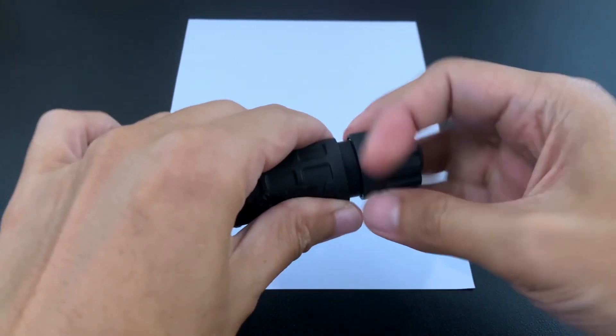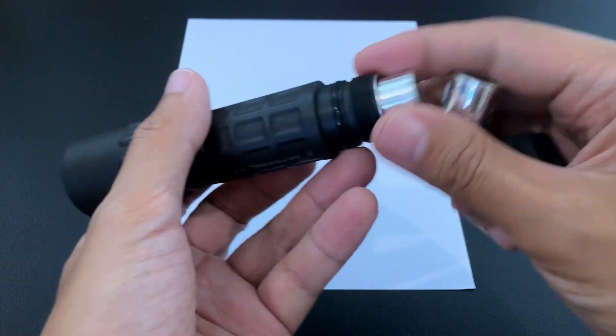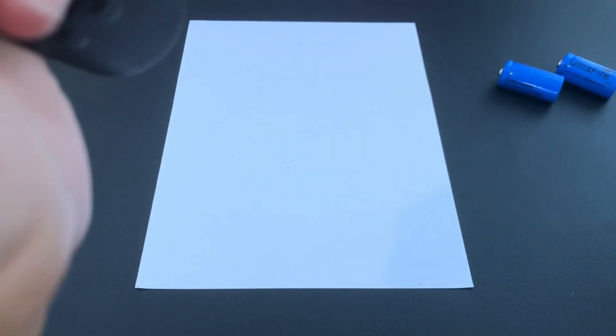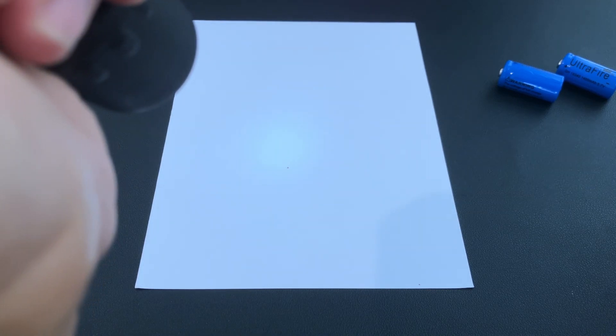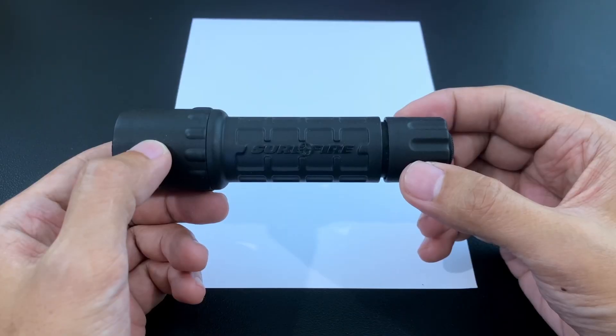So here goes nothing. It's quite bright — but wait, the light is dimmer. Let's go back to the CR123s. And it's still dim. That's a bummer. So I think what happened is that although the higher voltage of the 16340s didn't exactly burn out the LED module, it did damage it enough to impair its usefulness.